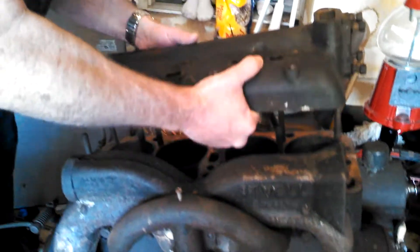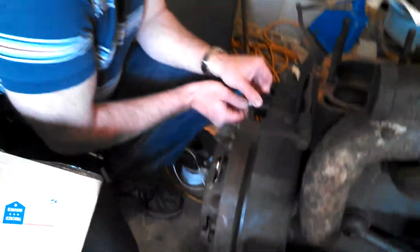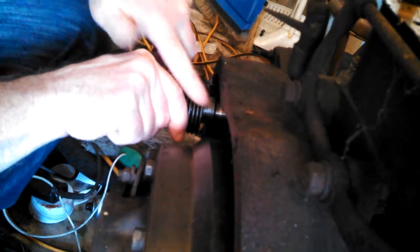So last time we talked about the head, right? Remember the head was sitting up here like this? And we pulled the spark plugs out. And we talked about how when you hit the starter, this thing spins in and it hits out. And then we turn the engine and we start it up.